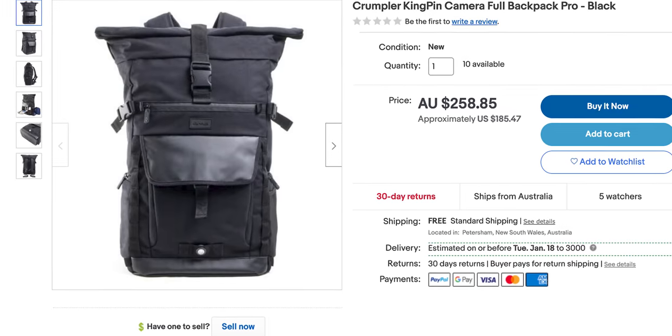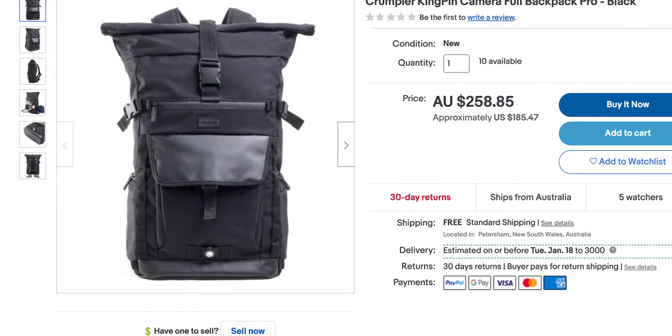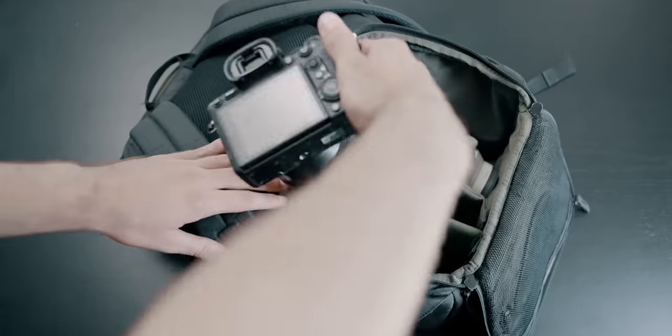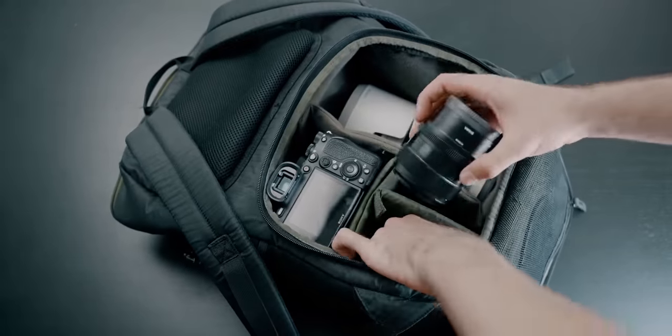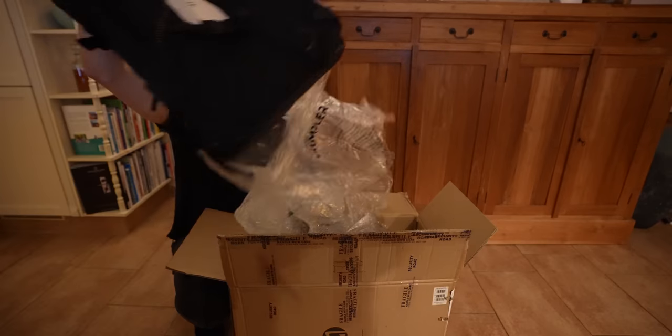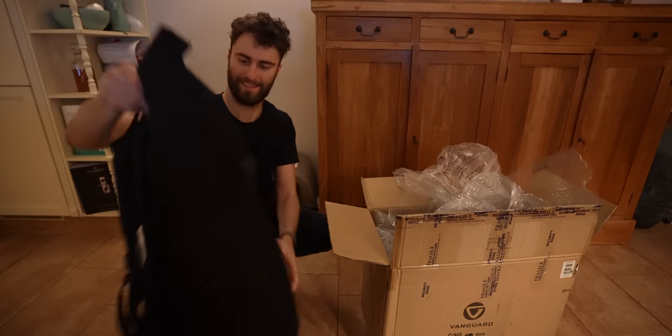So this is a Crumpler Kingpin full size. I believe they make a half size of these as well. The last time I made one of these videos, I recently just got a hold of the Crumpler Flying Duck, I think it was called. Weird name to call bags, honestly. And I actually just got this one a couple weeks ago because I just needed a bigger camera bag, so I ended up going for this one.